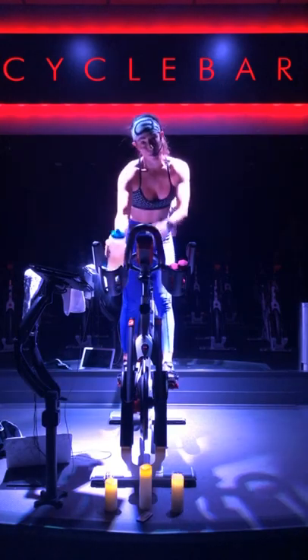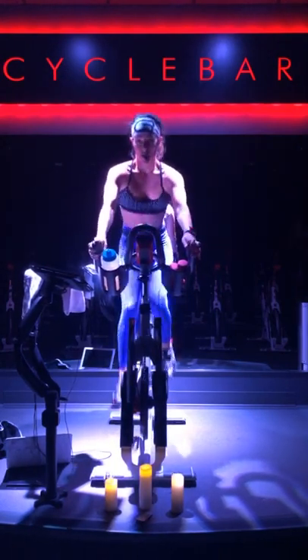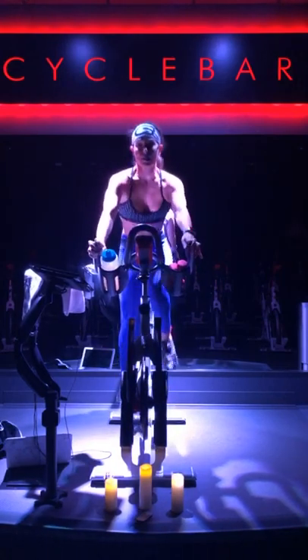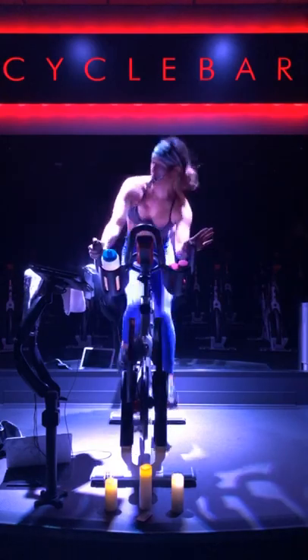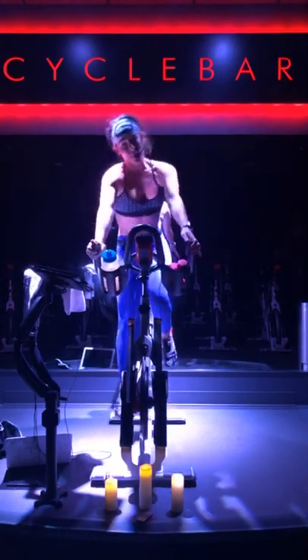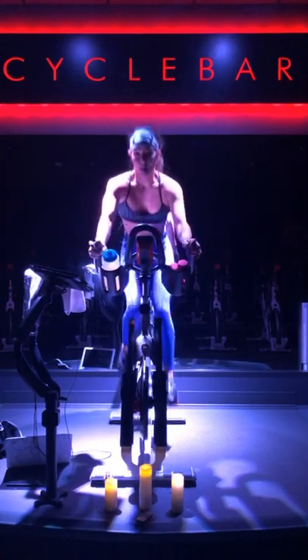This is when we switch up gears — lighten it up, lighten it up, come on. Lighten it up a little. Fight that jog. Come on, right to left. Challenge your body, get on this jog, switch up the pace, right? Let's go!